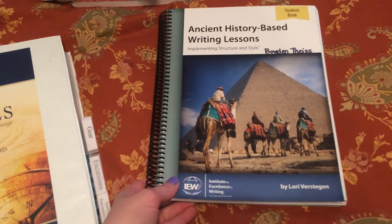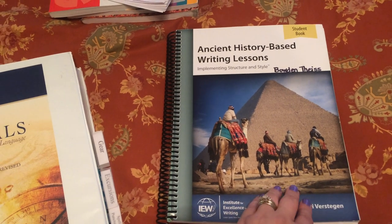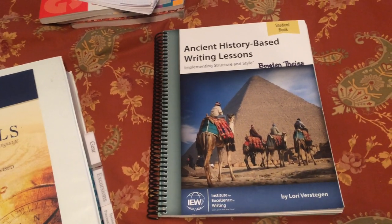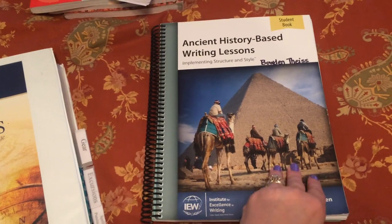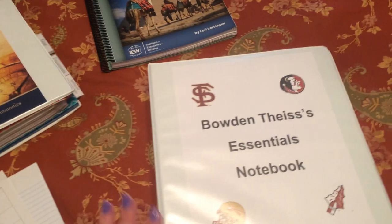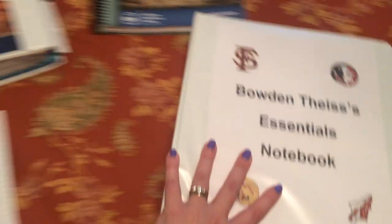You're also going to need the student book from the IEW Ancient History Based Writing Lessons. Make sure you use the student book. When I did Bowden's, I accidentally used the teacher book, which is a little different, so I'm probably going to have to redo it. Don't be like Anita — use the student book.